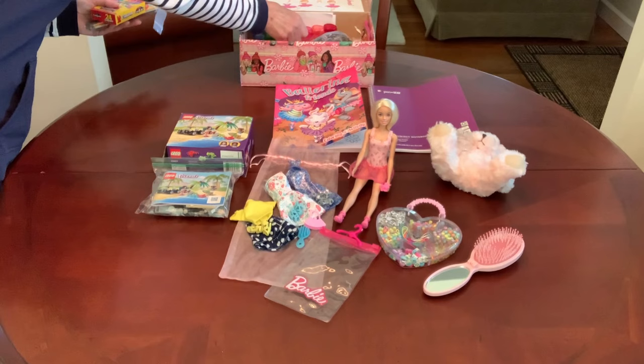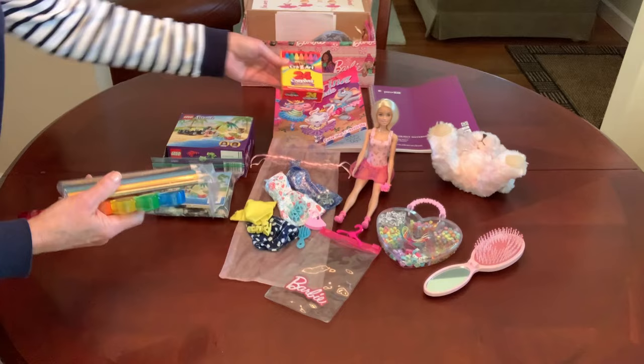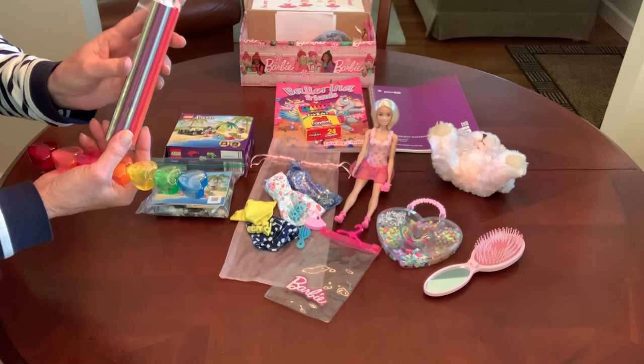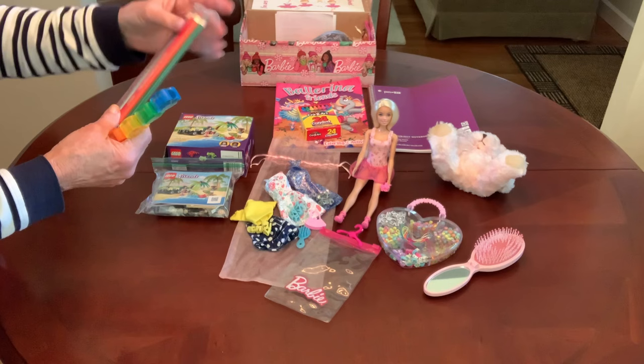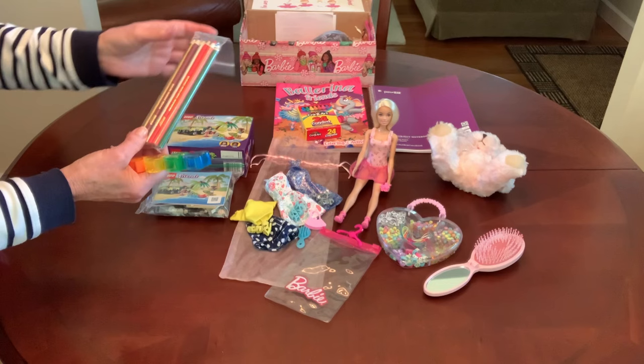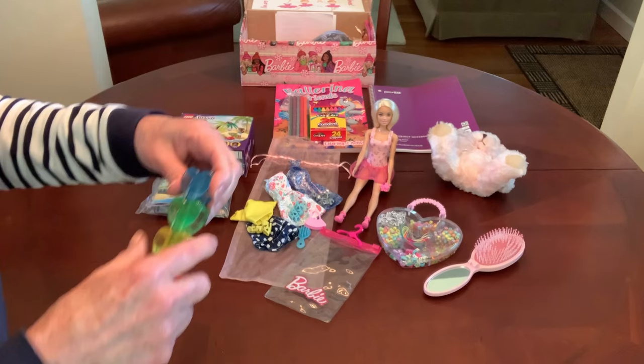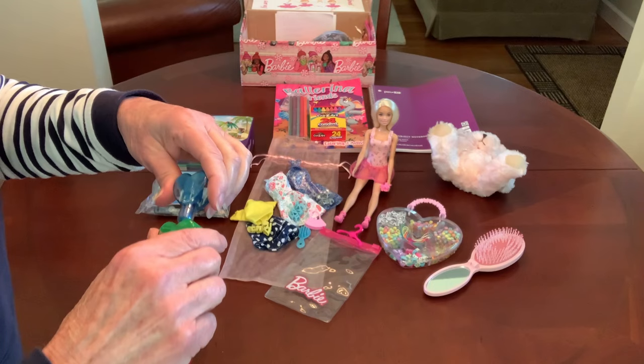I gave her a few things to color with. She's got crayons to color in her coloring book. I gave her some colored pencils — these came from the 50-count pack of Prang colored pencils that many of us found at the Dollar Tree last year. I divvied the packs up into 10 assorted pencils each, so I got five packs of 10 out of each pack of 50. And these are little heart highlighters in different colors.